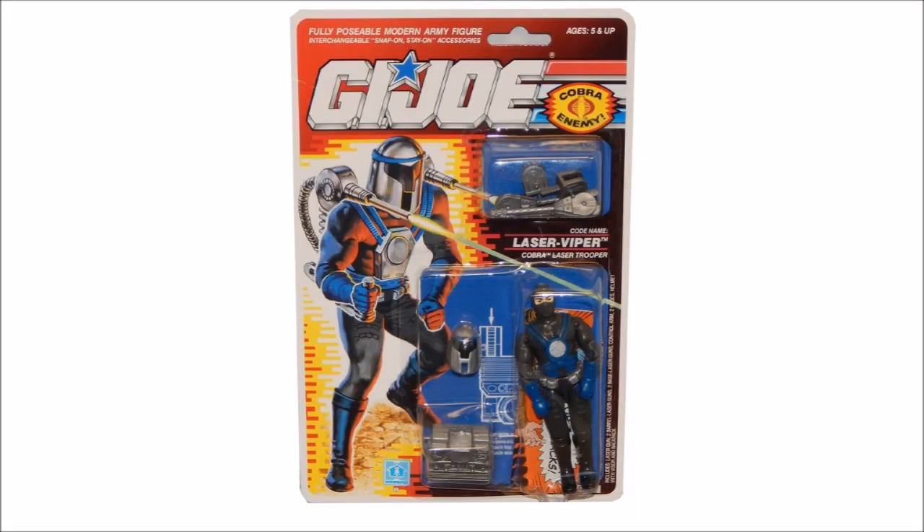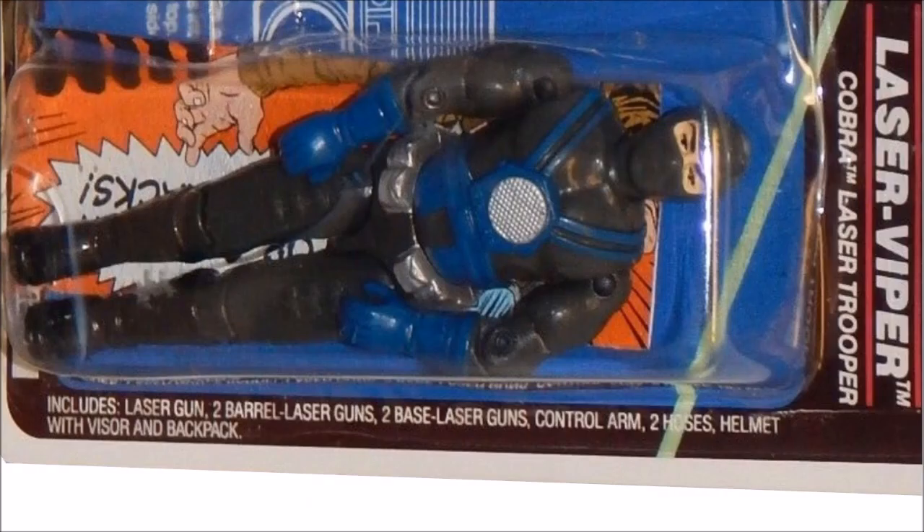Before I get to the action figure, I'd like to point out the packaging, specifically the contents list on the side, where there are some strange errors. First, it mentions a laser gun singular, which isn't true — that suggests a separate handheld laser gun apart from what's listed. Then there's odd grammar; it should have said two laser gun bases. And it mentions the helmet with visor almost as if the visor is a separate piece, which it isn't. The package copy editor was having a really off day.